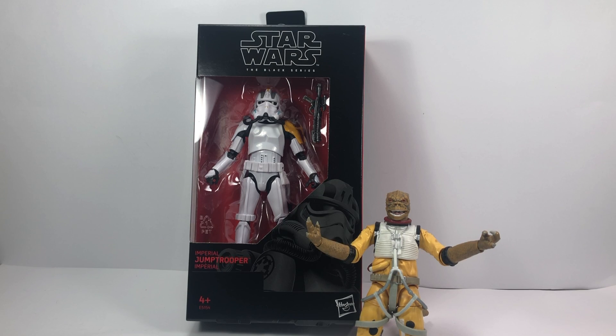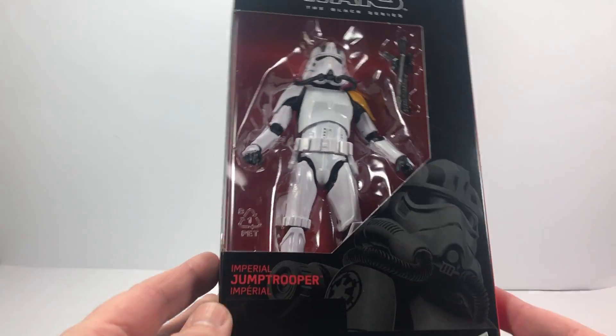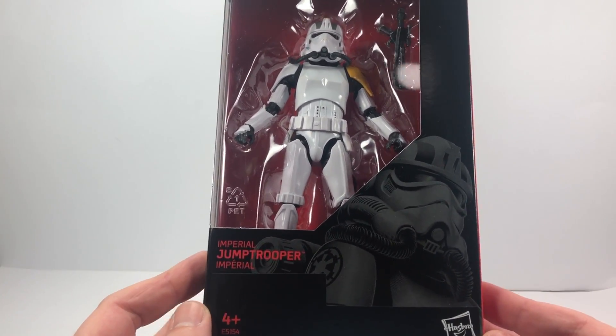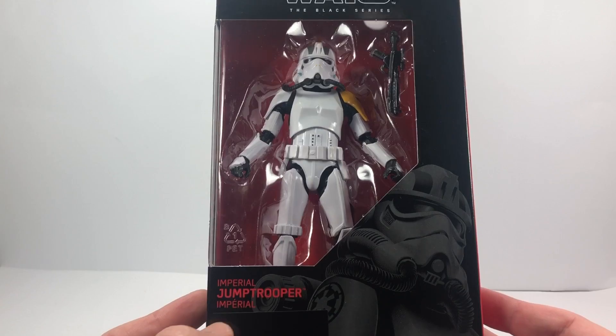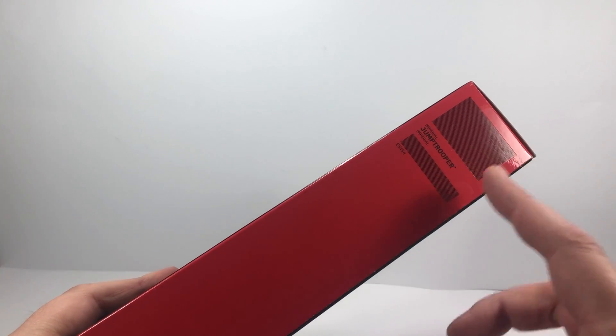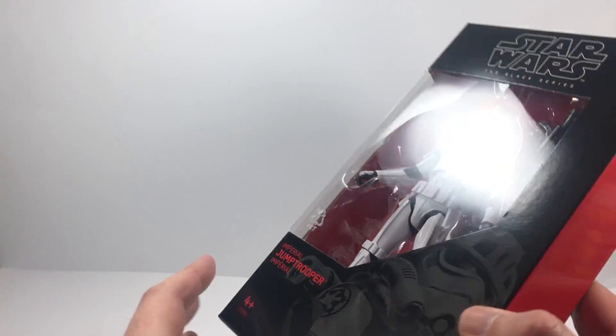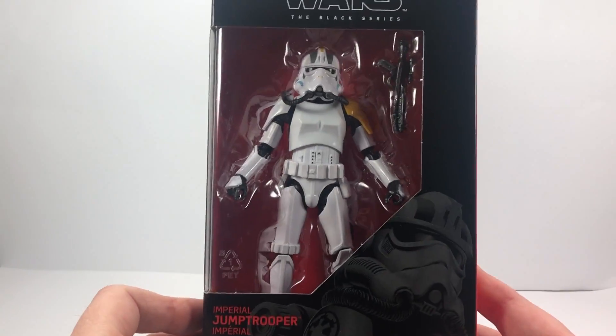This figure's a 6-inch Black Series figure. I believe he's from the Battlefront 2 game and I also believe the character made an appearance in Star Wars Rebels, the animated show. Let's have a quick look at the box. Some nice artwork of the Jump Trooper on the front. Some people call this the Rocket Trooper. Now he is an exclusive — I'm not too sure where, it'll either be Walmart, Target, or GameStop perhaps. If you know which one, let me know in the comments below.